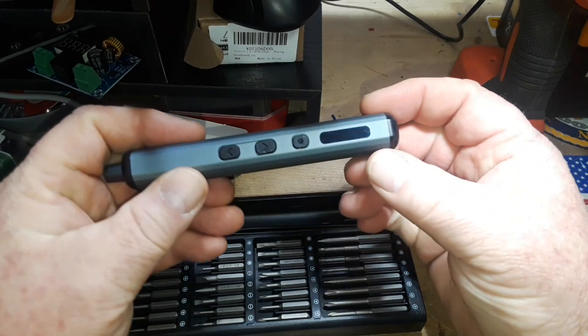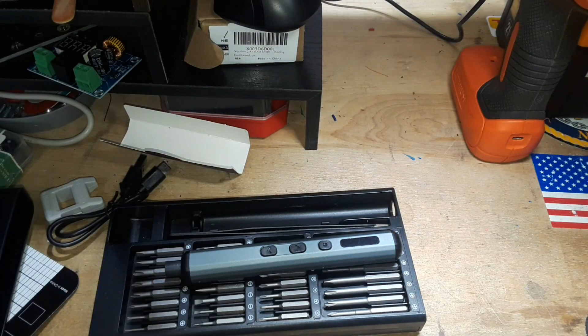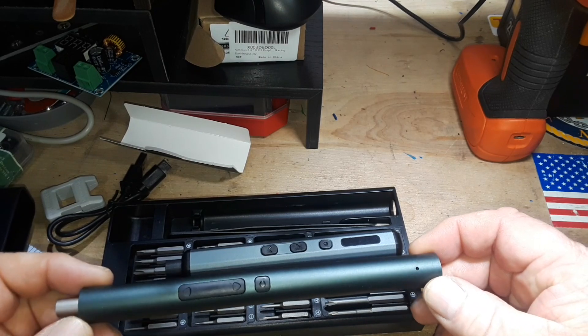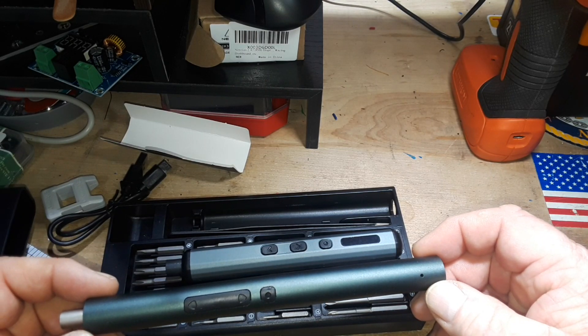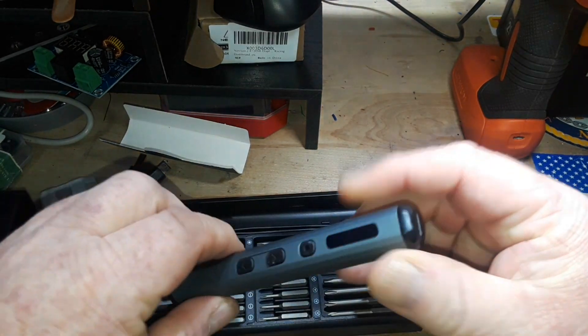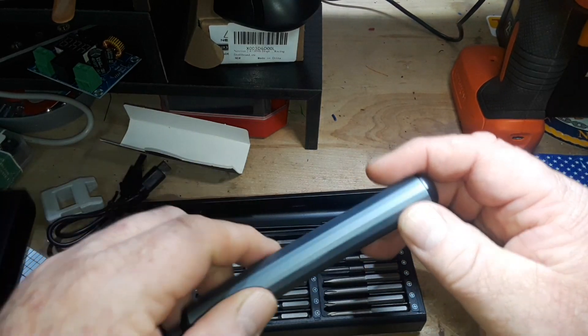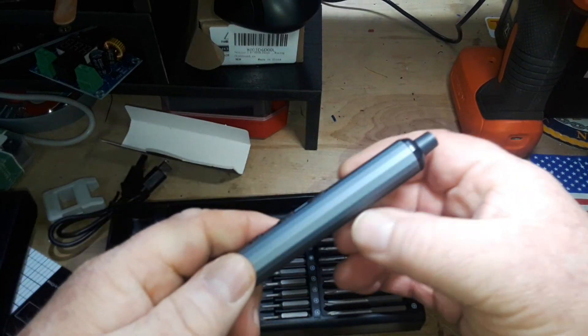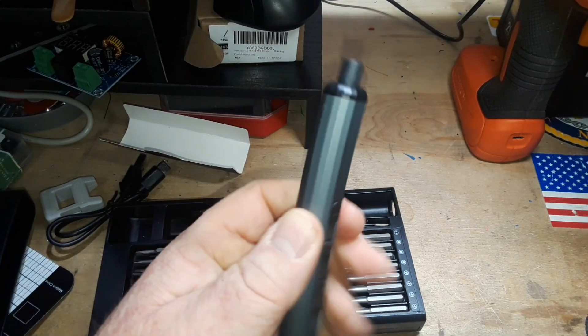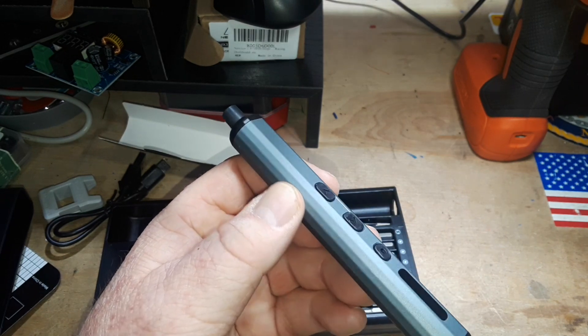So here's their new screwdriver. Let's compare it to the one from last year. The long cylindrical one — that's the old one — and the stubby multi-sided one, that's the new one. It's definitely metallic but it feels kind of grippy.